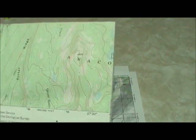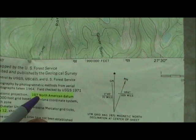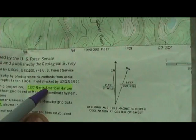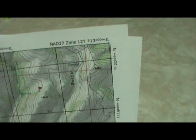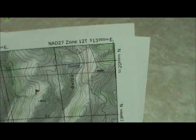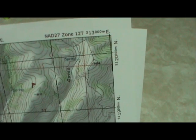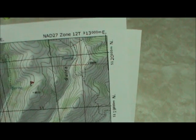Whenever you're taking coordinates, it is very important that you match the datum of the map with your GPS, or you'll be off up to a few hundred meters sometimes. Any map will tell you what the datum is. If you look on this USGS quad map, it says 1927 North American Datum. On this printed map, the datum is printed at the top, so now I know which datum I'm using and I've matched it to my GPS.